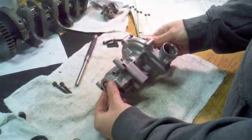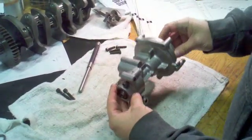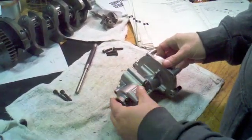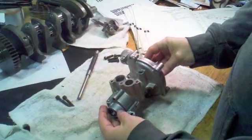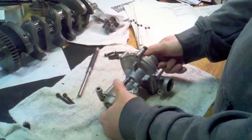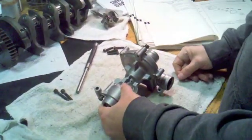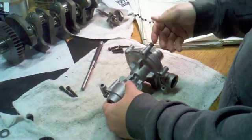This is the water pump and oil pump assembly from the R1 — it's a dual pump where one side is oil and the other is the water pump. I was not planning on disassembling and inspecting this because it seemed to be working fine, but since it's out of the bike, now is the time. So I decided to go ahead, open it up, and take a look at what's inside.